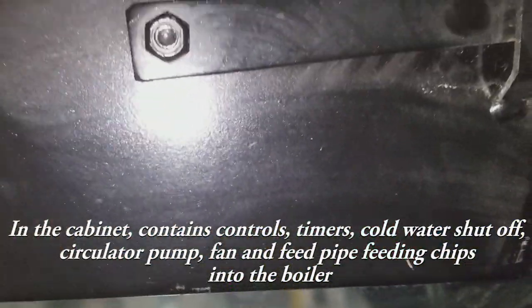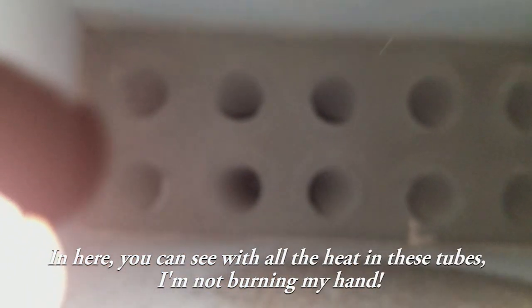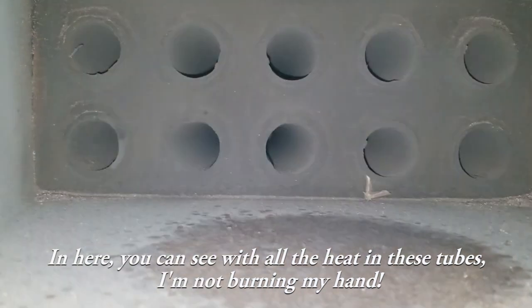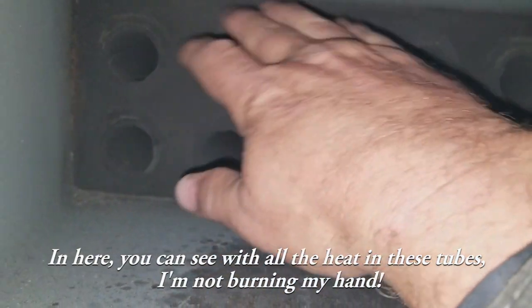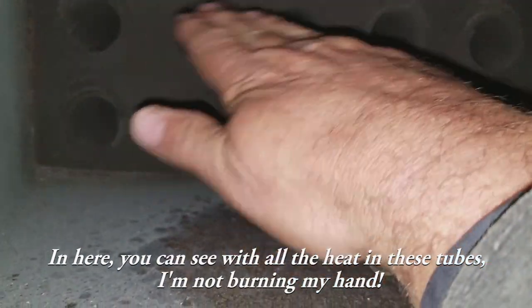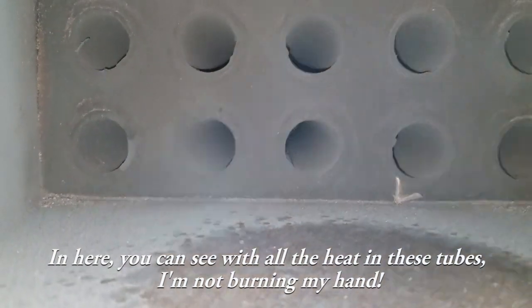This is the last pass of the heat exchanger — easy to access. You can see the other end of these tubes here. With all that heat in there, I'm putting my hand in and I'm not going to burn my hand. It's warm but not hot enough to burn your hand.